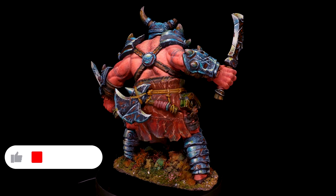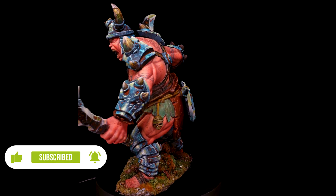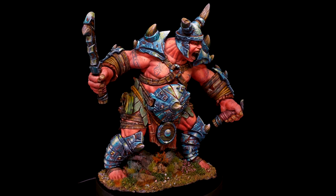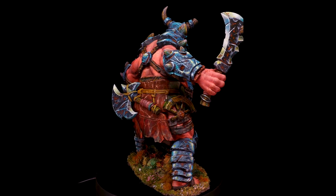This is the final result. As you can see, once we've painted the rest of the elements of the miniature, the skin really pops. I hope you've enjoyed the process and find it useful to add to your recipes. Thanks for watching and see you next time, bye!